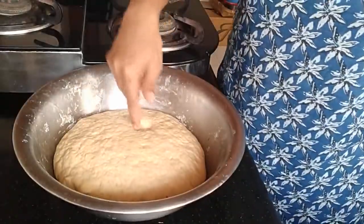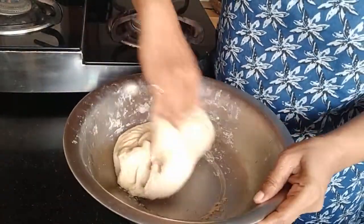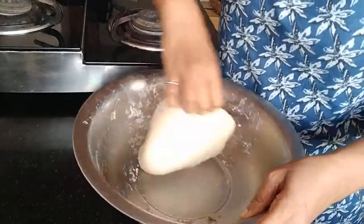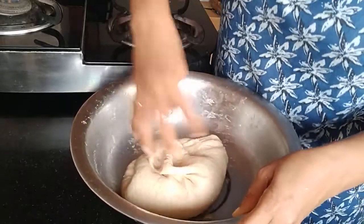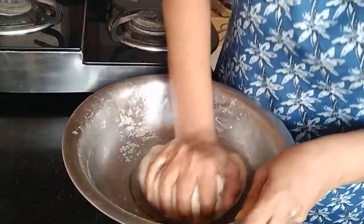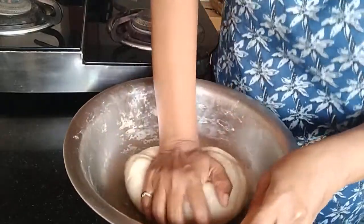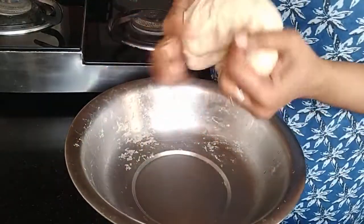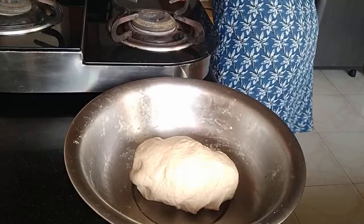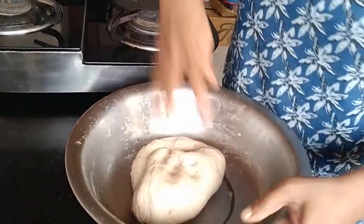After an hour, look at the dough — it's all nice and fluffed up. Just punch it down a little. I'm today making buns, not bread. I'm making the pav bun like they make in Goa — it's going to be Goan pav with usal. There is something called misal and something called usal: misal is made with small grains and usal is made with white vatana, that's white peas.